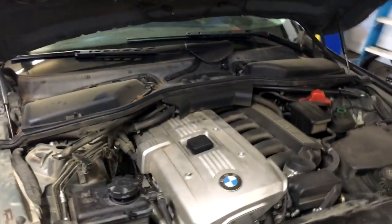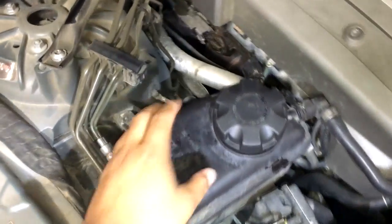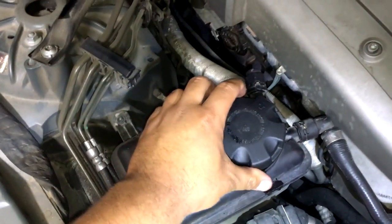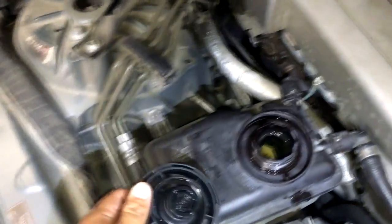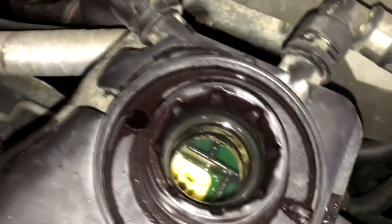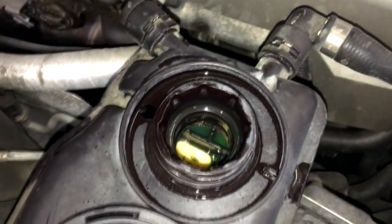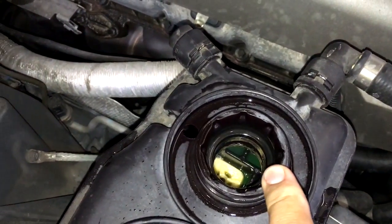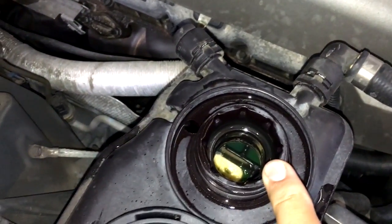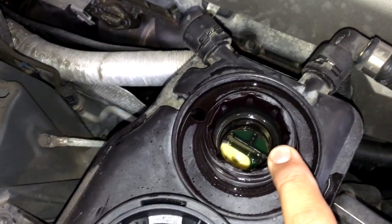You can start by removing the cap here on the coolant tank. Make sure that the engine is completely cooled off before you remove this cap. If you look inside, right over to the side, you're gonna see a little hole. What we're gonna do is start the vehicle up and check for water squirting out of that hole. If you have a good pump, you're gonna have a nice solid stream of water coming through.